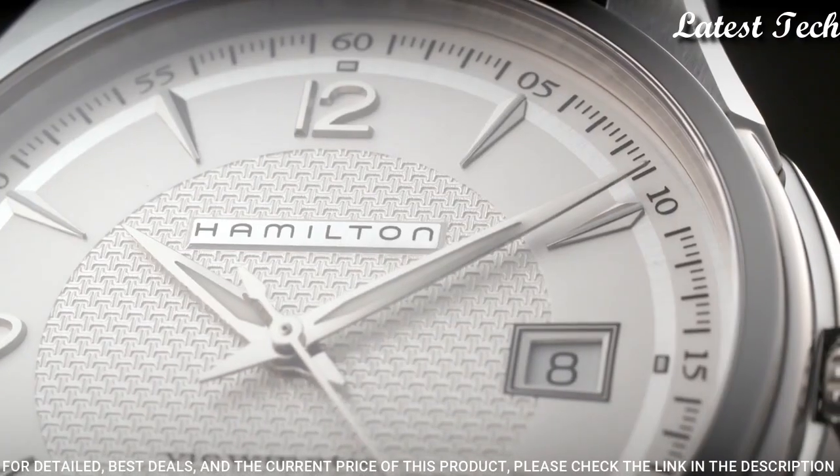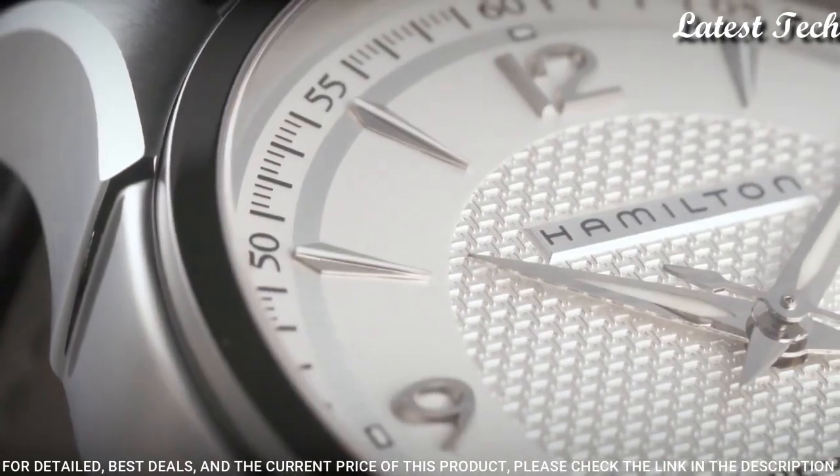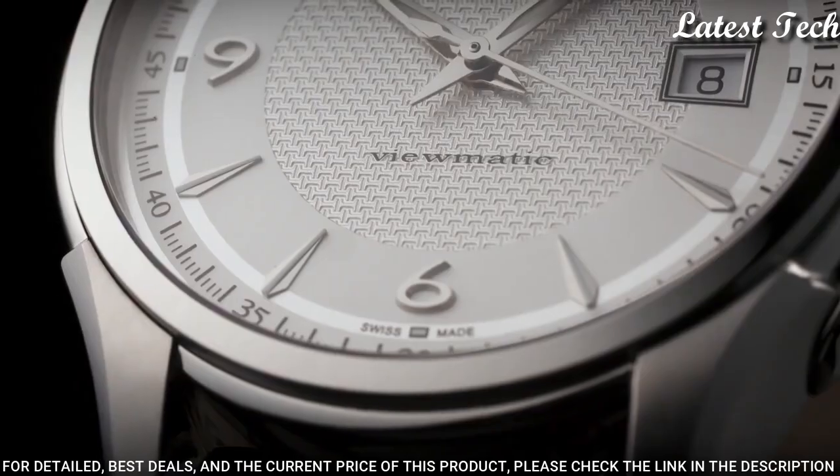Functions: date, hour, minute, second. Jazzmaster Series. Swiss made.